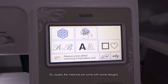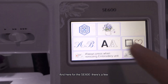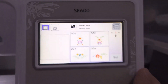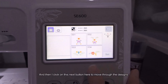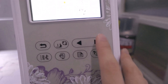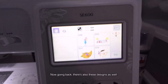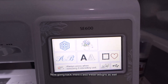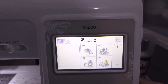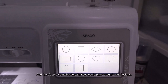Usually the machine will come with some designs. Here on the SE600 there are a few. If I click in here there are flower designs, and clicking the next button moves through the designs. Going back, there are also more complicated designs, and some borders that you could place around your designs.